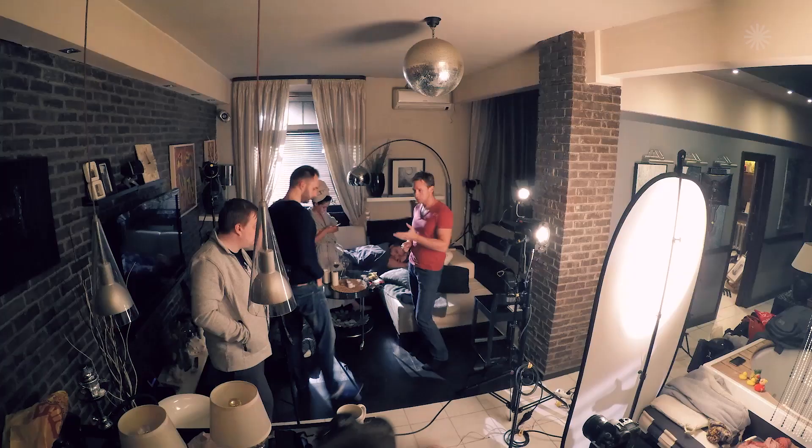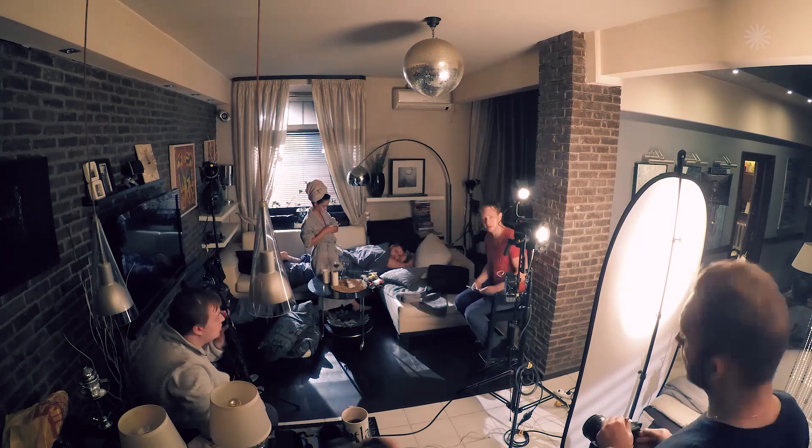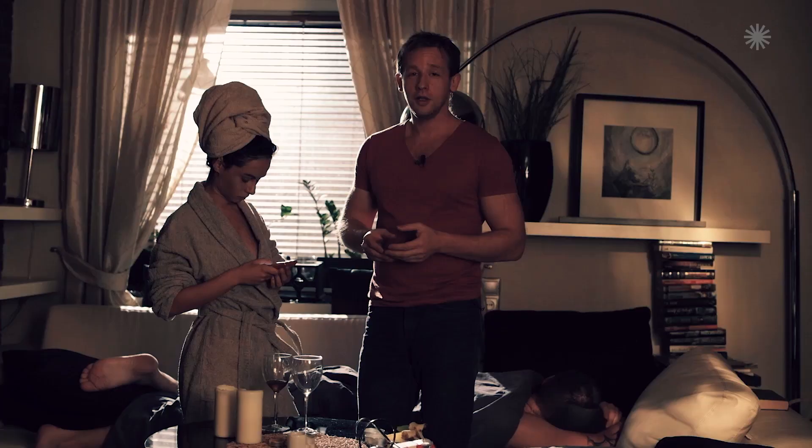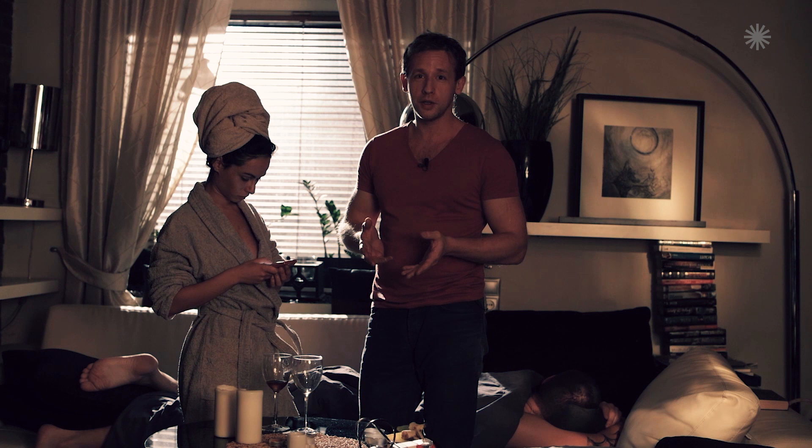We've done some magic to the lighting, and now we can see the result. Step 1, we've got the sun. Step 2, we've got the reflection of the sun. Step 3, we've got some awesome flecks. As you see, with a lighting change only, we've changed the mood, the emotions in the photo, and the storyline itself. Let's have a look step by step at which devices we've used and why.